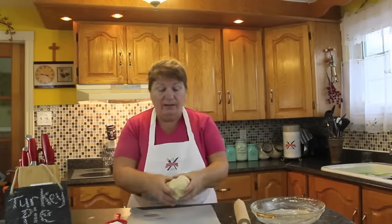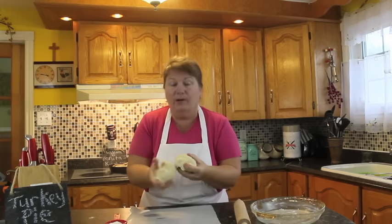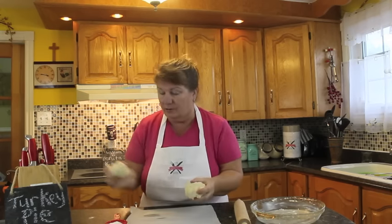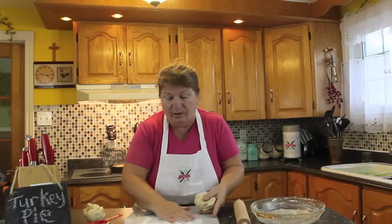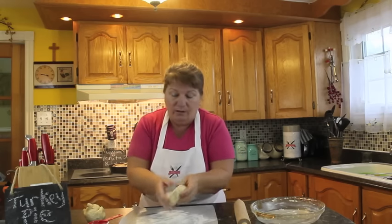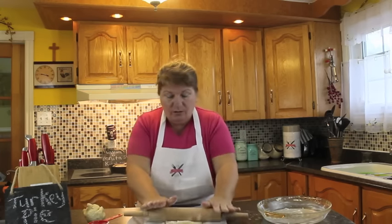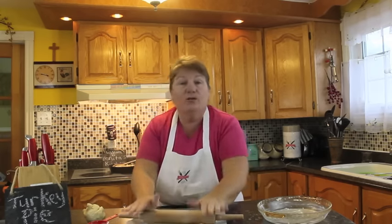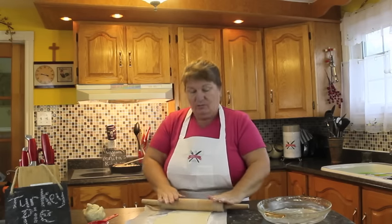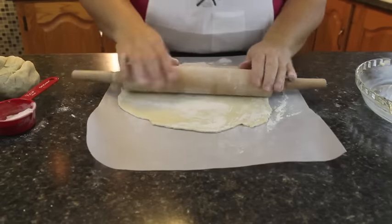Now that the filling is done, we need to get working on the pastry. I'm going to divide that amount of pastry into two pieces — one for the bottom and one for the top. I had it in the fridge while we were doing the filling because there's no need for it sitting on the counter. Your pastry is so much better when it's cold because the butter stays nice. Roll it to the same thickness as you would for any pie.